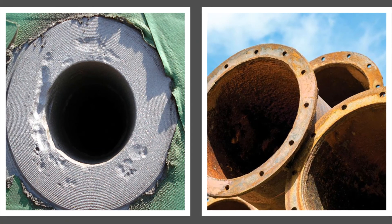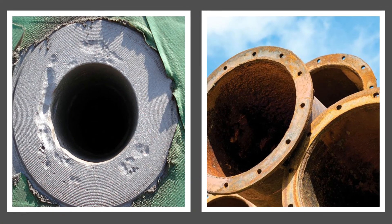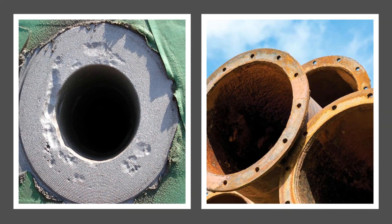To recap, mechanical damage and corrosion are two major types of flange damage and, when resolved, will allow your construction schedule to run much smoother.